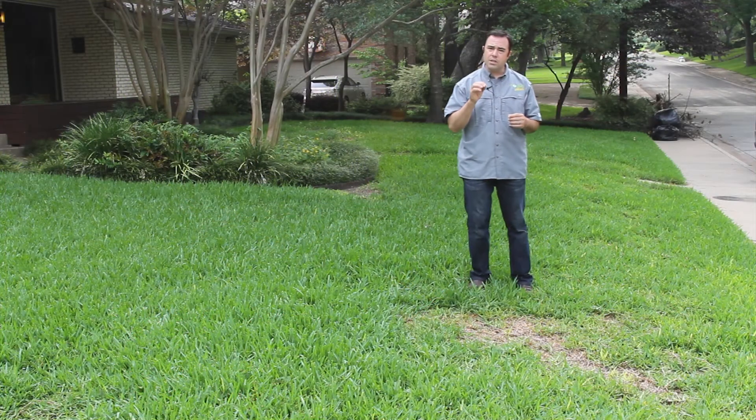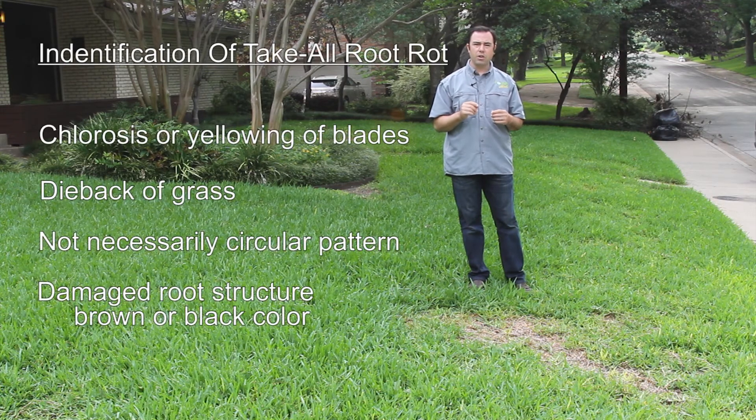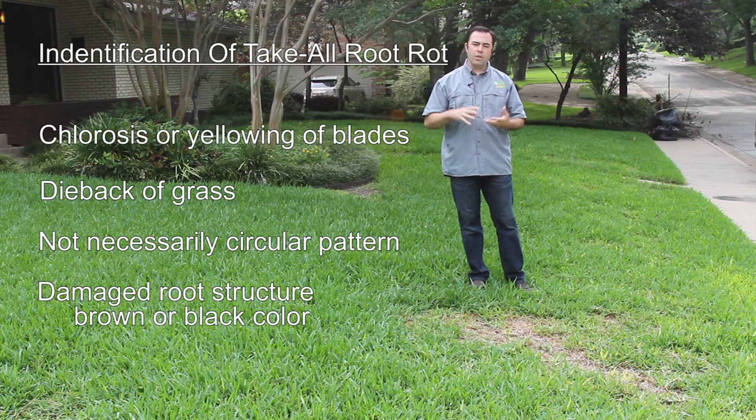That yellowing is because of the decay that's occurring — the disease not allowing the roots to pull up the water and nutrients that it needs, so we're actually seeing a chlorosis in the blades themselves.